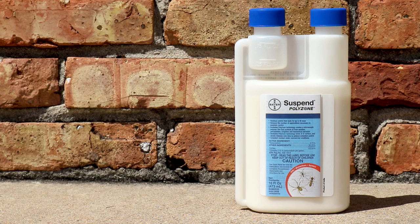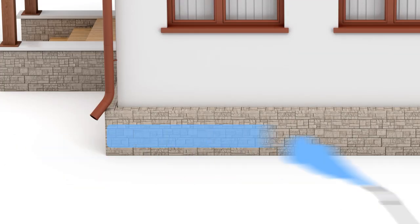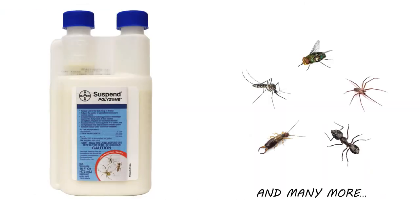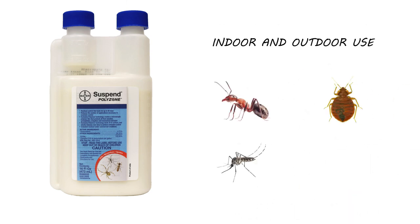Suspend Polyzone is a Deltamethrin Suspended Concentrate Insecticide. This product has a strong polymer as part of the formula that keeps the active ingredient in place and lasts longer outdoors since it takes longer to erode and lose effectiveness. Suspend controls many different species of insects, but we typically recommend it for indoor and outdoor use to control ants, bed bugs, mosquitoes, and spiders.